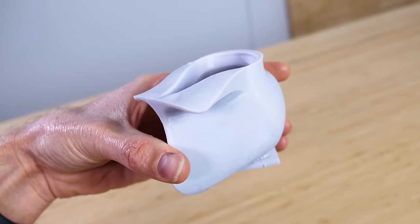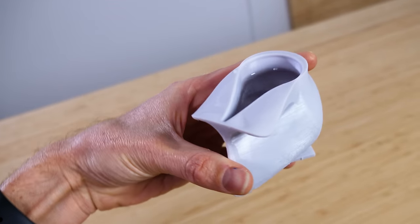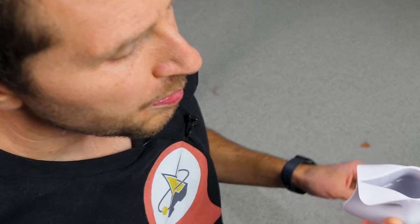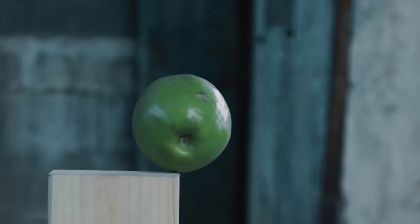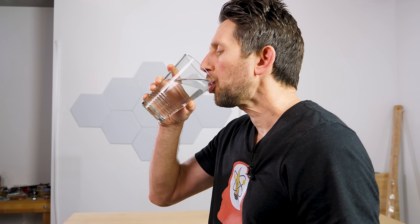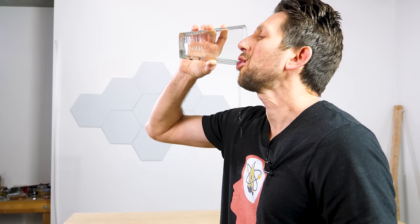This is the only cup that allows you to drink from an open container in zero G. But how does it work, and why do we need a special shape to drink without gravity? In order to drink from a cup, we rely on the fact that gravity is always pulling things down. So if we want to take a drink, we just tip the cup and the liquid pours into our mouth. We can drain the whole cup just by tipping it more and more — all thanks to gravity.